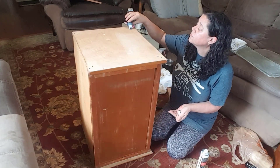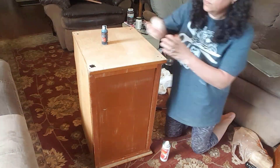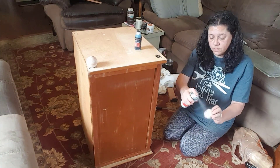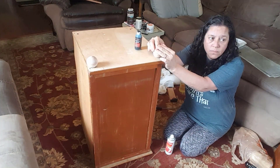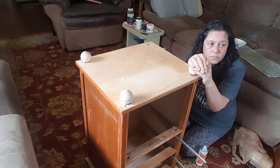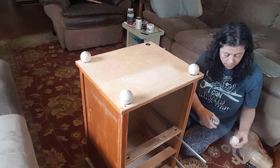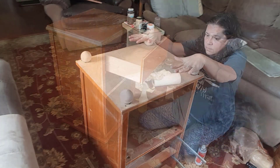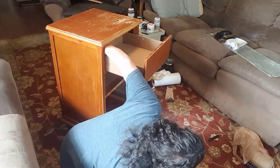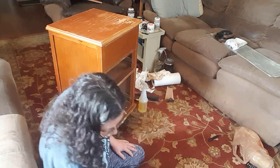I attached the new feet by using Starbond adhesive. I added the top two drawers back to the table, but the bottom drawer was too far gone to be able to repair.